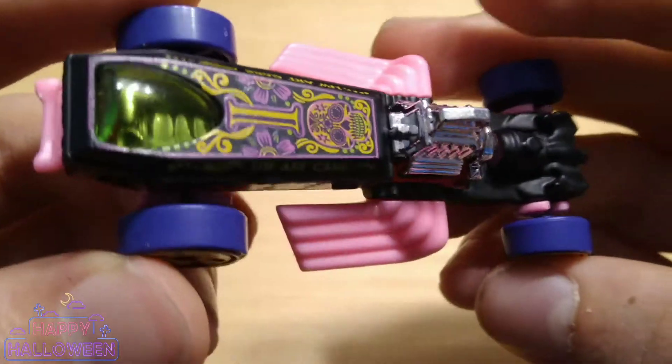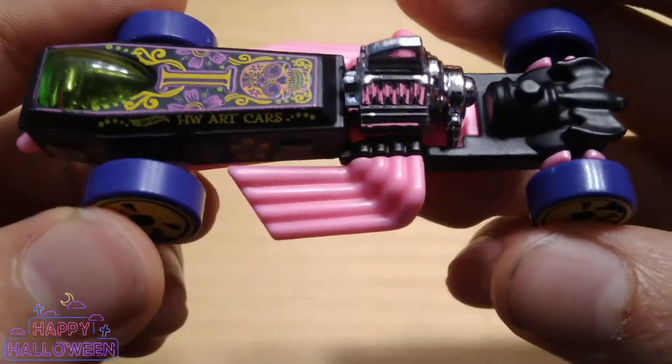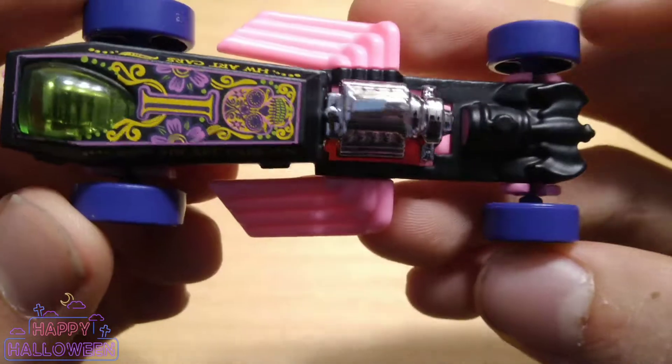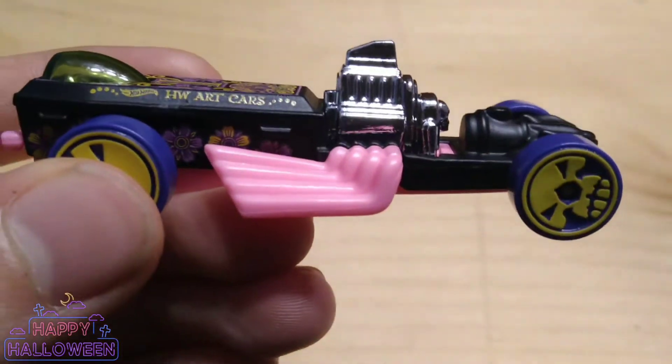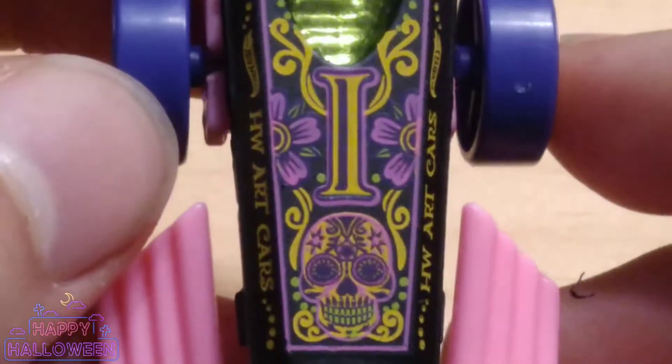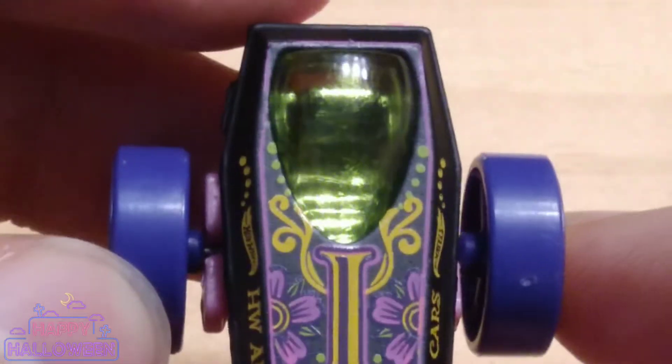And you got an eye there with a green window. I'm loving all the different colors on this casting. We got a nice flat black color and some flowers, and it says Hot Wheels Art Cars with a bunch of different tempo designs like that Mexican skull. We've got the flat black — nice detail on this. Does kind of look like a coffin, that's what it's based off of. Chrome plastic engine, got an eye there. You can see all the cool artwork right there.